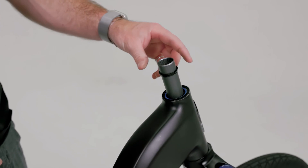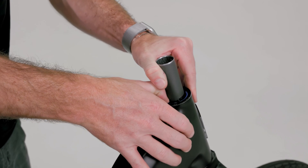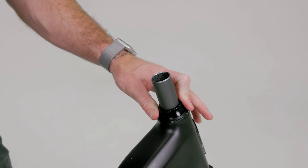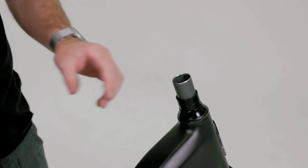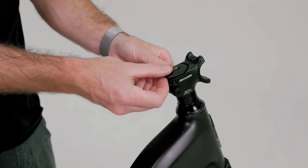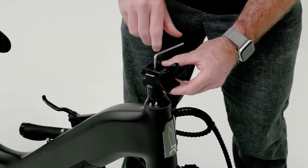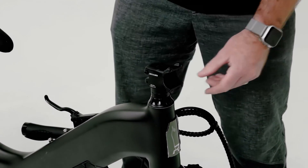Assemble all the headset components through the steering tube, starting with the compression ring, ensuring that it's properly pushed down and seated into the head tube. Then it's the dust cover, followed by the two spacer rings, the stem, and the stem cap. Screw in the stem bolt to secure everything in place, and ensure that the fork is properly seated above and below the head tube.